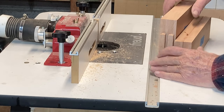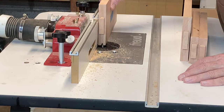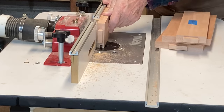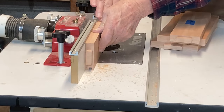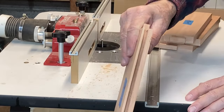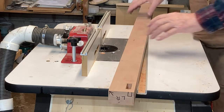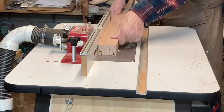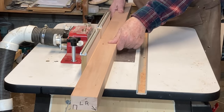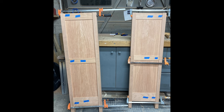Now I need to cut the grooves for the panel. I'm using a quarter-inch spiral upcut bit and I'm going to cut it a quarter of an inch deep. I've adjusted the fence to cut the groove between the mortises, with a line here to start the cut and a line here to end the cut.